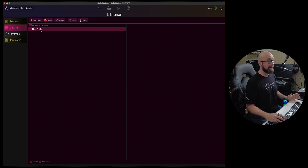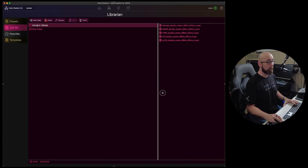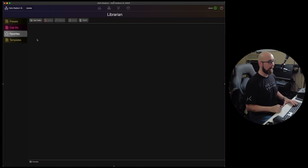I can add another folder and rename it whatever I want. We can import using the import button or simply drag and drop, and we can export them as well. These windows are all resizable, so if I want more real estate on one side than the other I can adjust that.